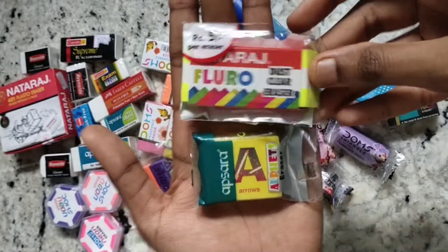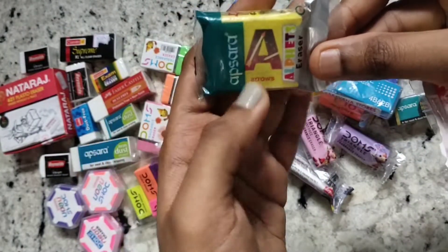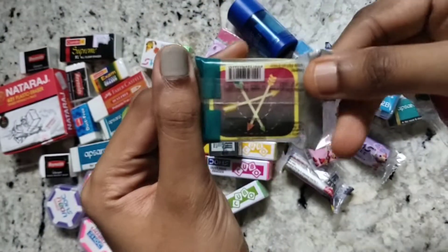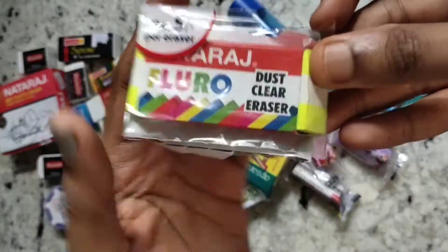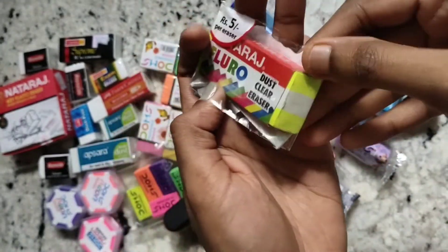I have these two fun erasers. This is an amazing alphabet eraser from Apsara — it's A for Arrows, and the back has a picture of arrows. This is also the Natraj Fluoro eraser — it's a dust-free eraser with fluorescent green color and white stripes. It's amazing.